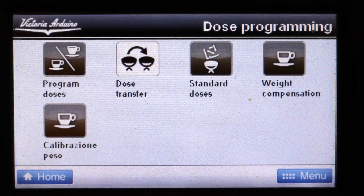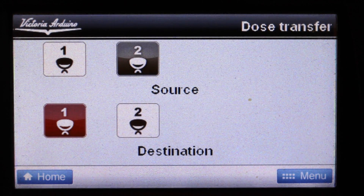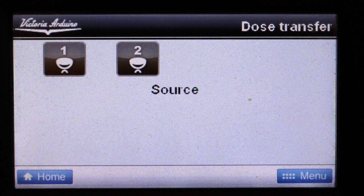That's all there is to it — there's no need to brew or do anything additional. You can set each group head individually but I don't recommend it. What I would recommend is when you've set the two buttons on one group, go into program doses and then select to transfer that programming across to a different group.